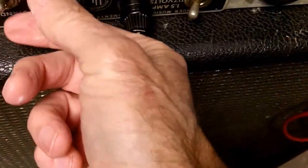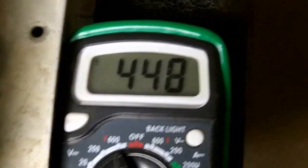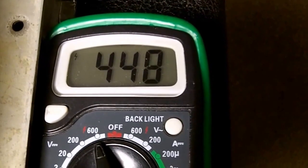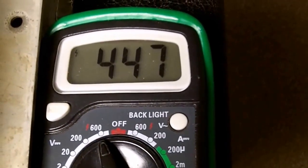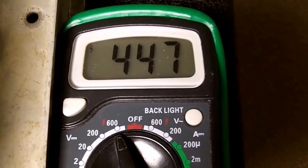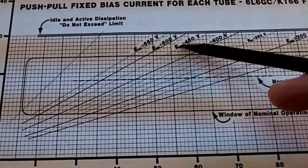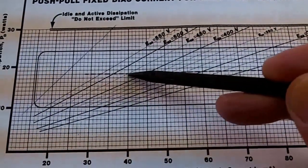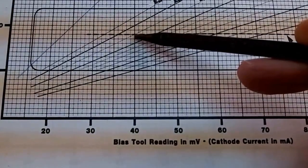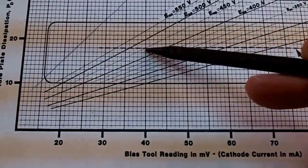I'm going to turn the power on and measure. In our case it reads 448 volts — 447 volts plate voltage. So we're going to go back and look at the charts again. I was guessing it was going to be 500 volts and was basing our settings off that, but now I'll look again. Back on the charts, we're looking for 447 volts and the closest voltage line is 450 — close enough. At 450 volts, it crosses the midline right at 40 millivolts on the bias probe, which translates to 40 milliamps of cathode current. So we're going to set the bias to 40 millivolts.